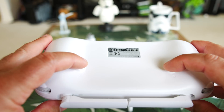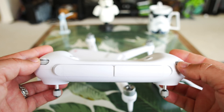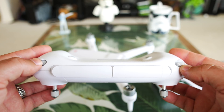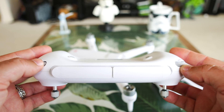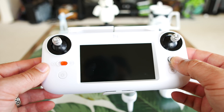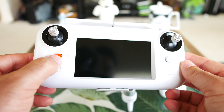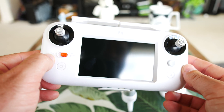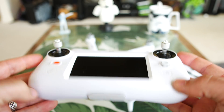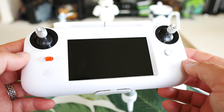On the back of the controller, we have little trigger buttons that click in. On the very top, we have rollers — one is notched and just keeps spinning, probably for EV value adjustment. The other one has a roll stop and springs back in both directions, probably for gimbal adjustment. There's a little thumbstick that goes in four directions. We have a home button, a power button, and a physical GPS-to-sport mode switch. And then there's the screen, which looks like about a five-inch display.